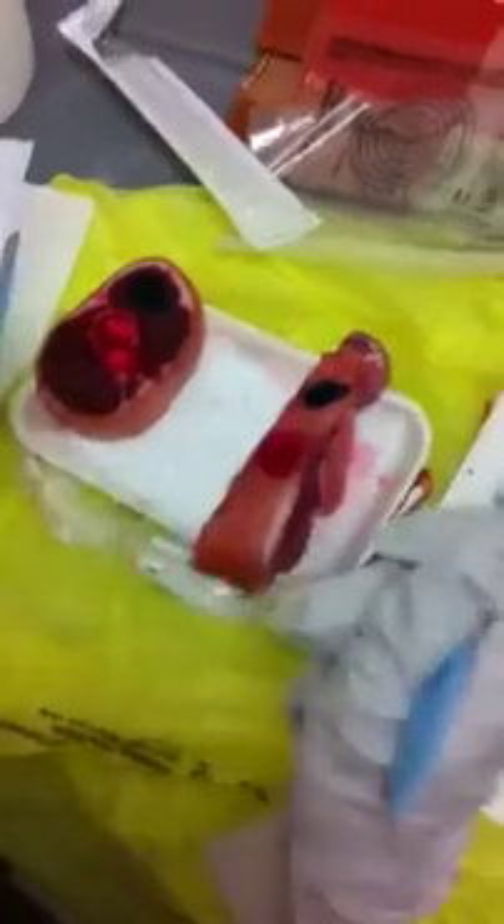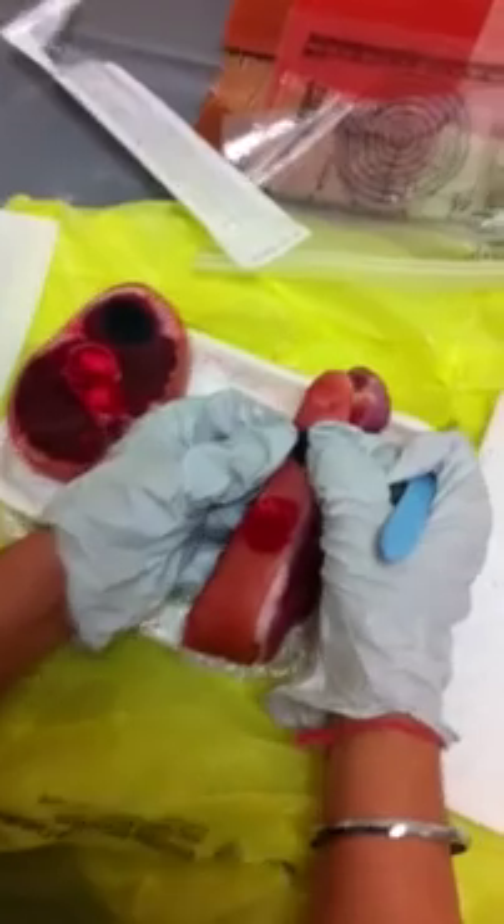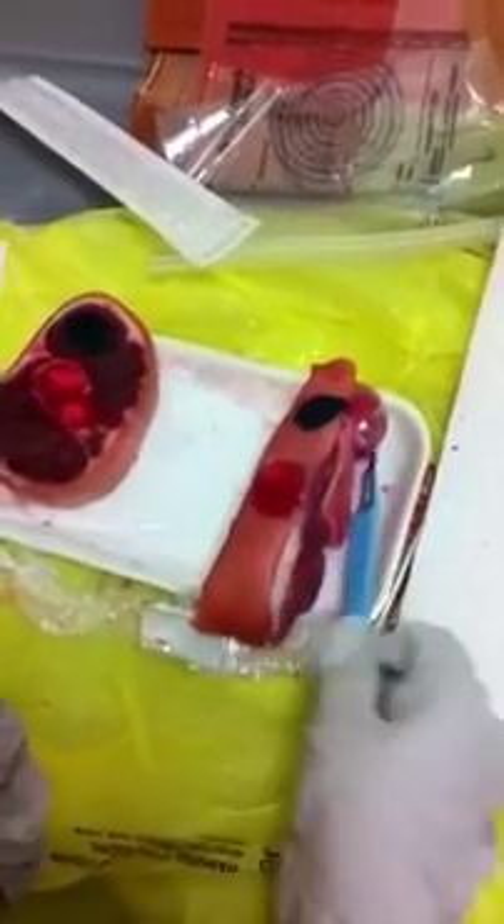I wasn't able to pull it out cleanly — I'm not being dexterous enough with these gloves. Looking at it now, it seems I made it a little too deep because you can see it's white, which means it was deeper and you can see the viable tissue. So that was the cross hatching using scalpel 15.